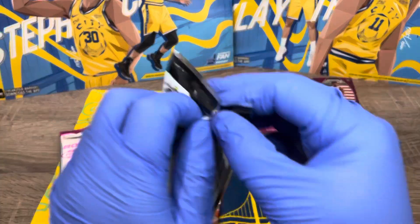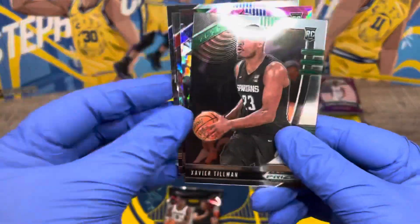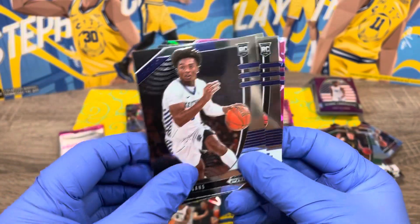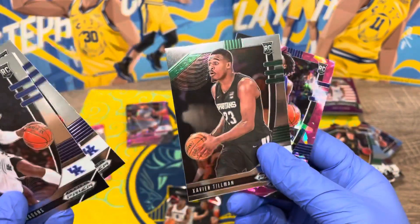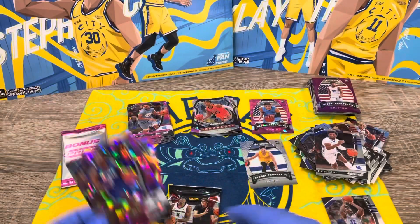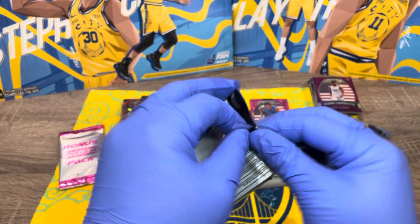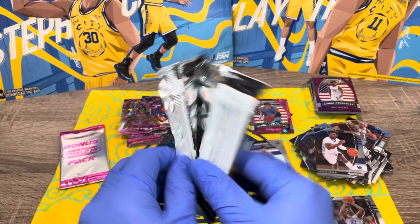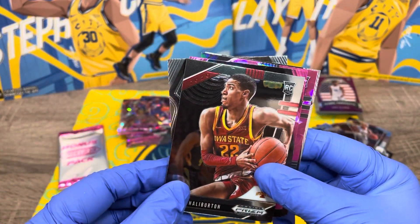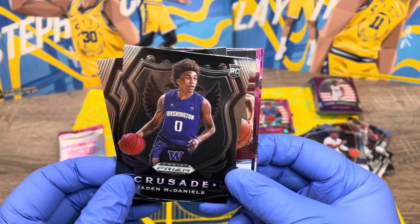Two more regular packs and then the bonus pack — I really want to see what's in it. Xavier Tillman, Xavier Tillman, Tyrese Maxey, Anthony Edwards, Ashton Hagans, and Ashton Hagans again. Last regular pack: Aaron Nesmith, Tyrese Halliburton, Anthony Edwards again, RJ Hampton again, and Jaden McDaniels.